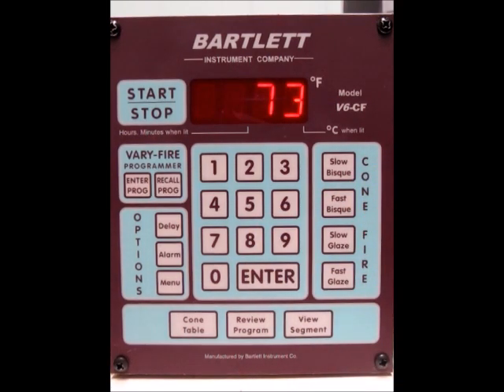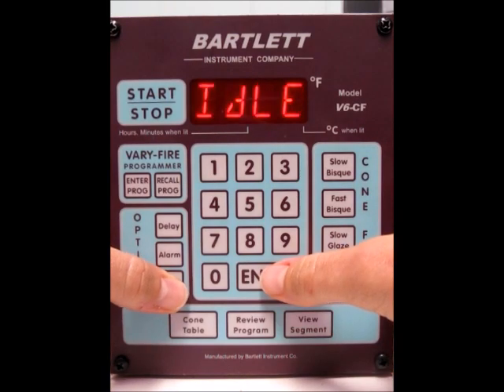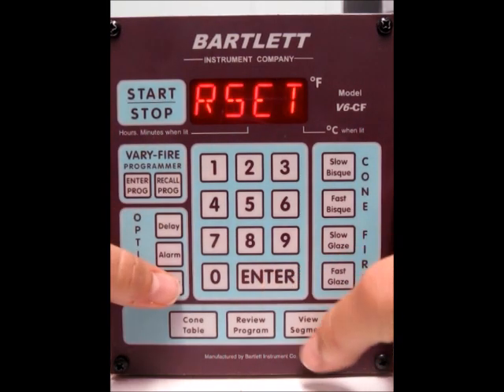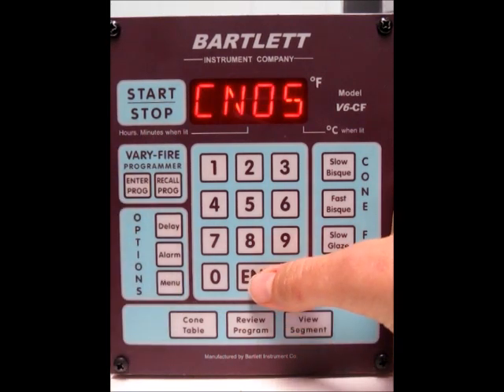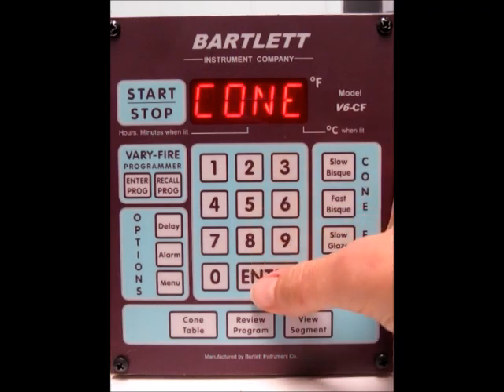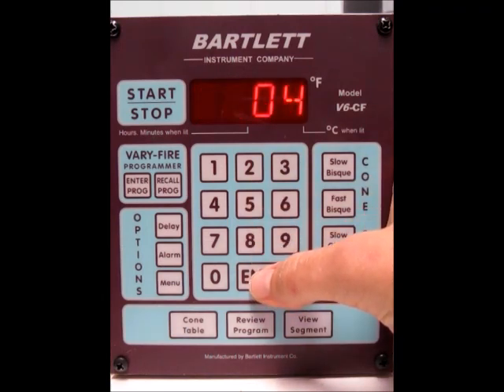The next thing we want to do is make sure what our cone offsets are set to. Press the menu button again until we see CNOS. Now press enter — this stands for cone offset. We're doing cone 04, so that's okay, we'll press enter. If not, type in the cone that you're wanting to set the offset for, then press enter.